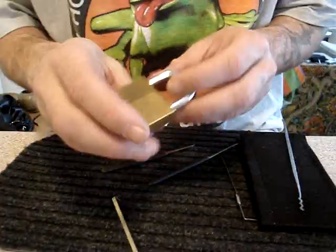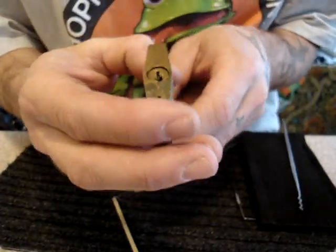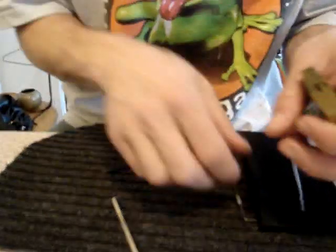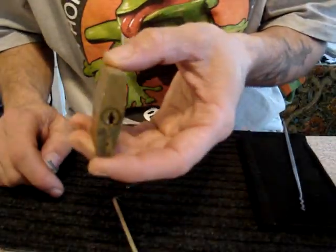Hi, hey people. I have here a Home Hardware lock. It looks like a Master 150 knockoff. I tried a Master 150 style key in there and it's the same keyway, so it was probably manufactured in the same factory — just has a different name stamped on it, because it's identical.